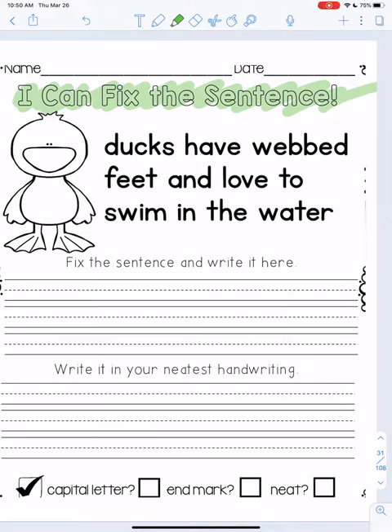Hi everybody, it's Mr. Sunito and I thought I would walk you through one of the pages from our early spring break packet. The page I'm gonna do in this video is called I Can Fix the Sentence.